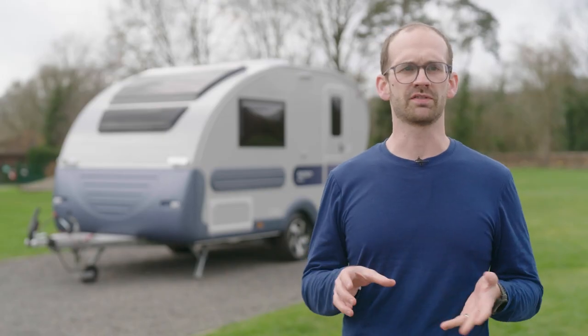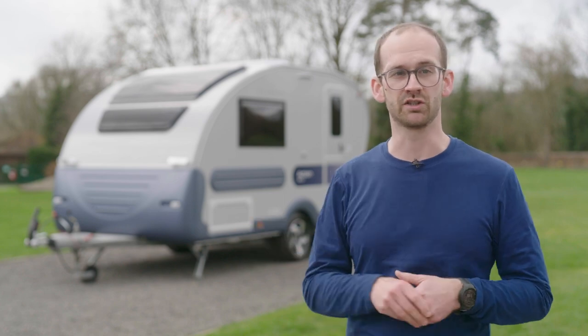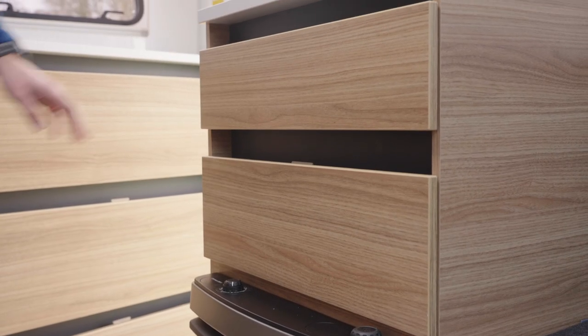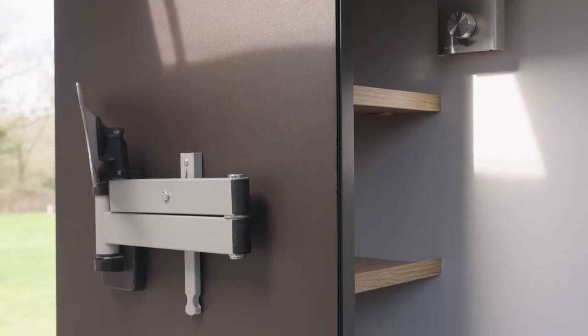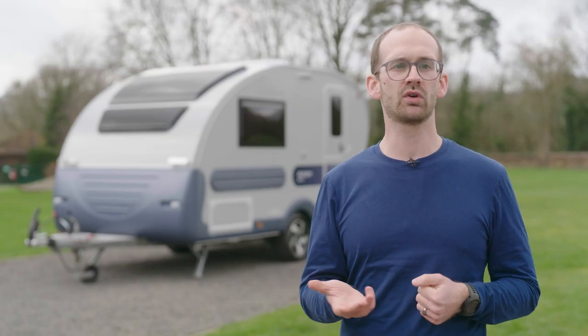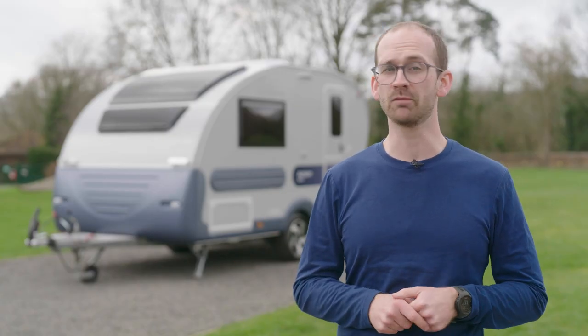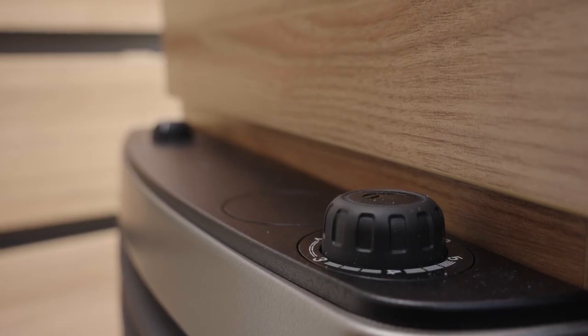There isn't loads of work surface to play with, but if you're preparing meals there is a bit of space behind you. This is actually a chest of drawers unit with a bit of space on top, but there is also a floating wall that can act as a mounting rack for a television. Behind the wall is some shelving storage that is perfect for storing the odd bottle of wine when you've parked up.